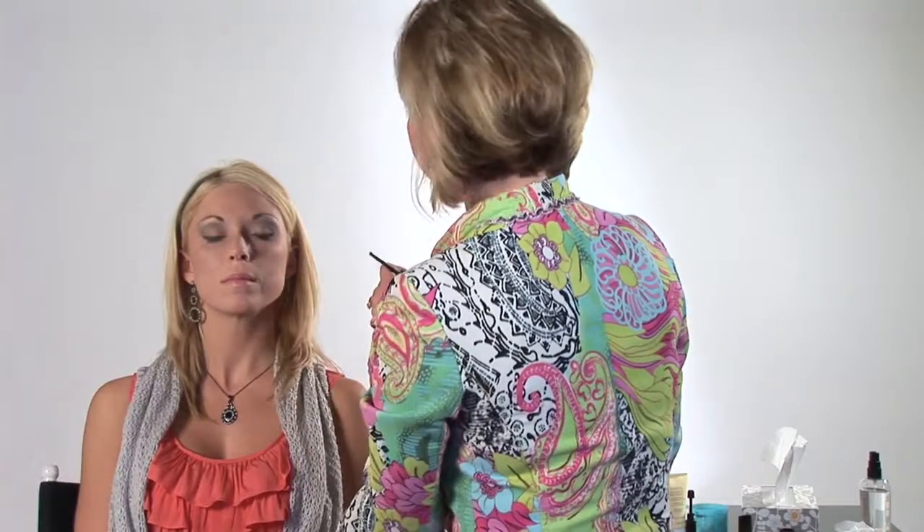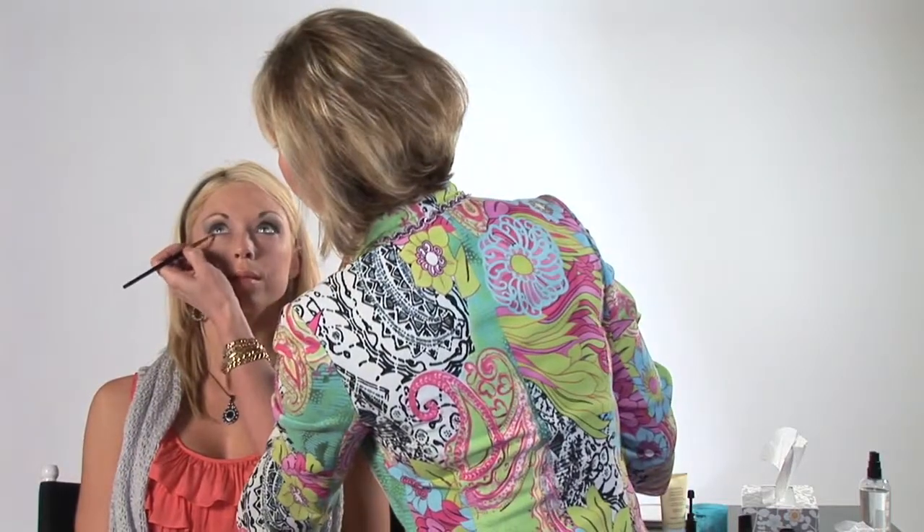We're going to do the same thing on the lower lid — I'm going to take a little bit of the cream liner right along the lower lash line, and then smudge that with our darker shadow. I'm going to take a Q-tip and just smooth that out a little bit.